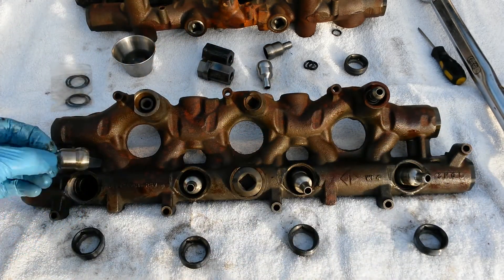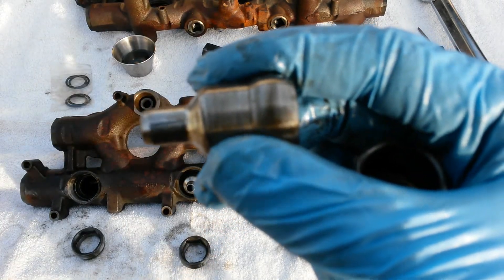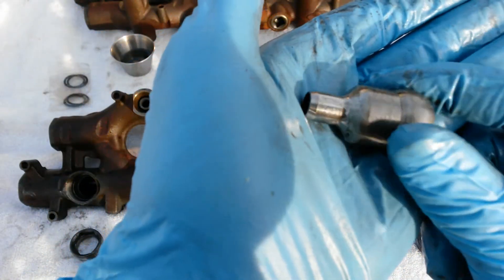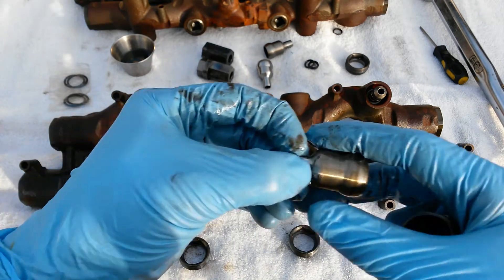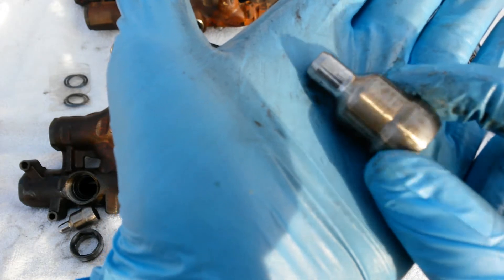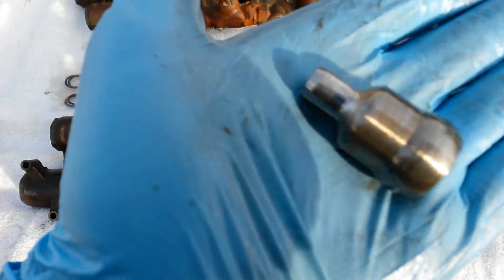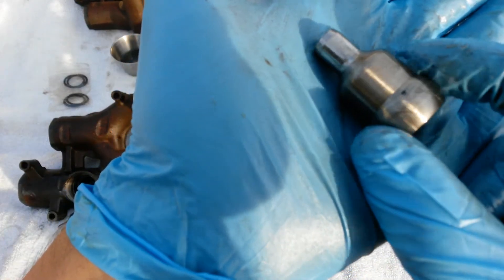Pull those out, then pull your nipple cups out and give them a good once-over. Look for any kind of pitting, scratches, or discoloration. I'm seeing a lot of them could just go right back in without any polishing, but you want to make sure you give them a thorough inspection and polish them if you have any concern at all. Some will definitely need polishing.